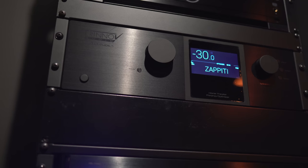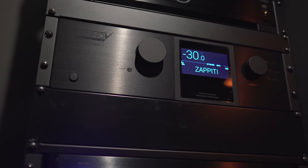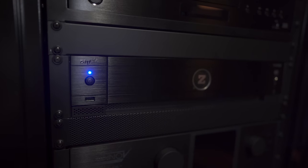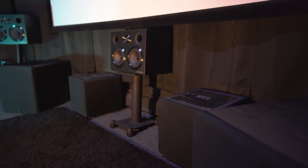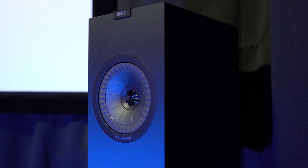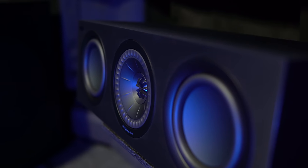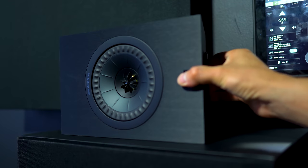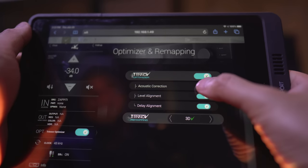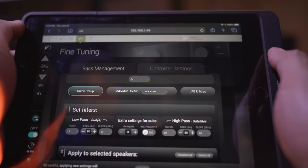For the setup, the KEFs will be hooked up to a Trinnov Altitude 16 processor and a 7-channel McIntosh amp. For source material, I'll be playing back 4K Blu-rays using a Zappiti Media Player. As a comparison, my normal speakers are Bowers & Wilkins CT 7.4 bookshelves in all locations. The 350s will be handling left and right duties, and the 250 is the center channel. Since KEF didn't send any additional surround speakers, I'll be using the Q50s placed on the sides for surrounds. The speakers will be run full range without any help from subwoofers, and I'll be turning off any room correction so I can see how capable they are on their own.